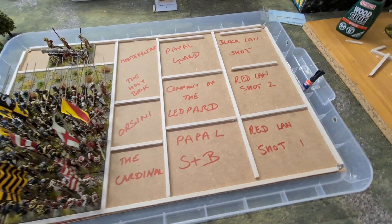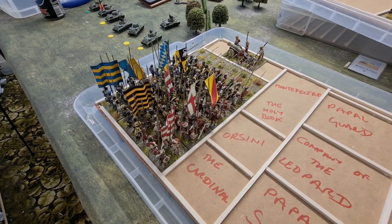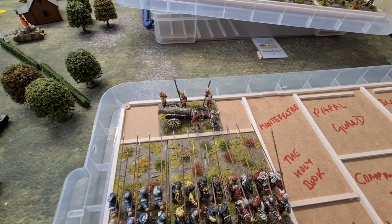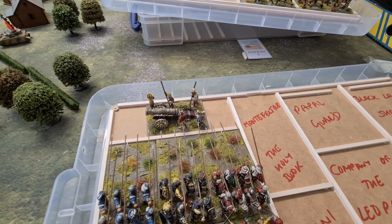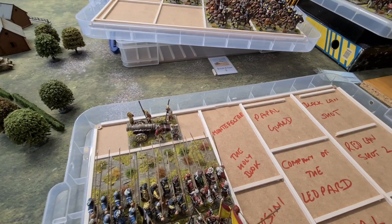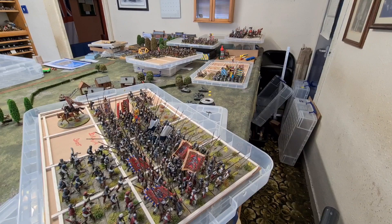There we go — we've got the box lid marked out with the various units that are going to go in there. Because we've got glue drying, the units that are going in are up over here. I've left the Landsknechts because they're a pain to move — 12 bases of Landsknechts and a lot of flags — so they only move if they really need to. I ended up with a bit of space at the end that doesn't quite fit two guns in, so I've just stuck a gun in there for now. I already know, with the Swiss halberd unit hanging around, that I'm going to need at least one more box before we're finished — if we're ever finished.